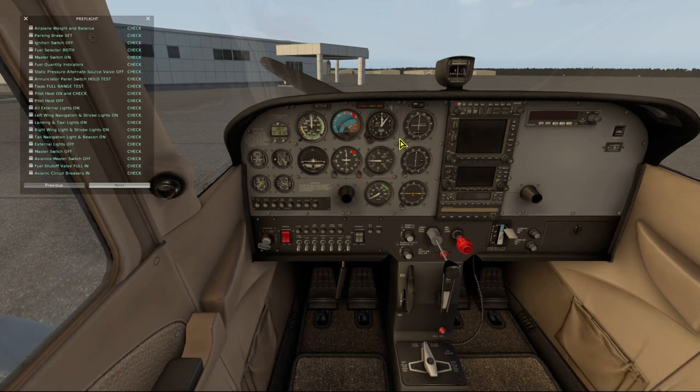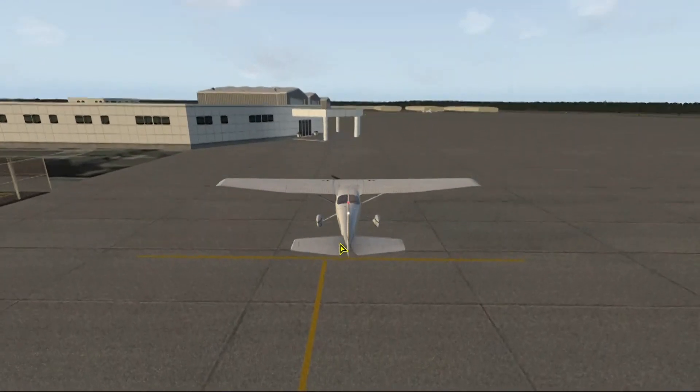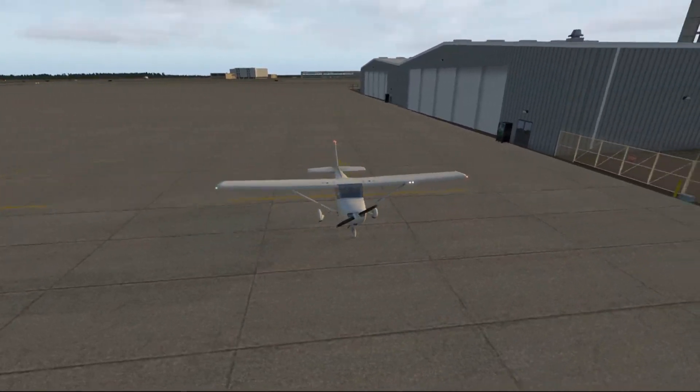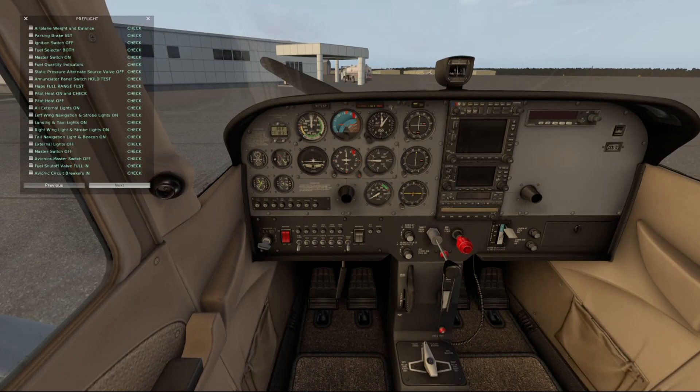Now we'll do our flaps range test. Pitot heat — turn that on, check for amps. A little flicker with the amps, turn that off. We'll see if that's working. Now we'll turn on all of our external lights. Off outside and check to make sure all our lights are on. Looks like everything is working. Landing lights — looking good. Turn those outside lights back off.